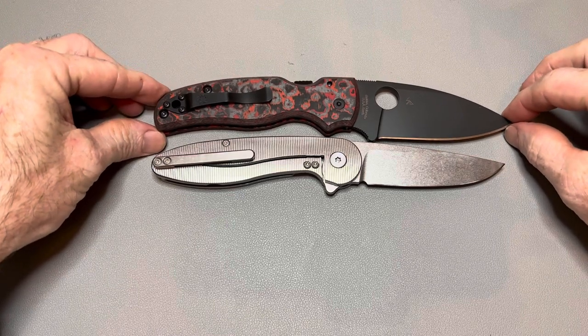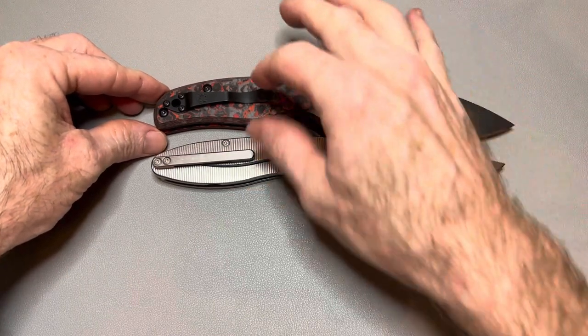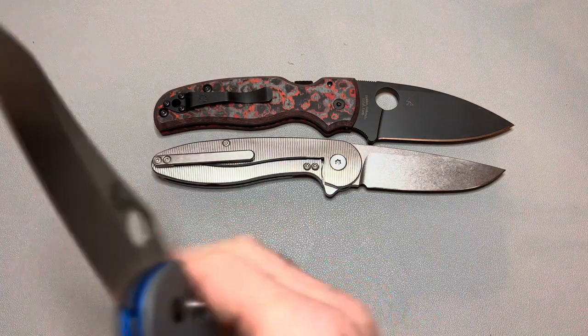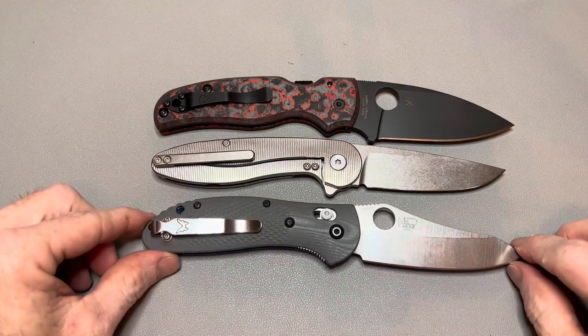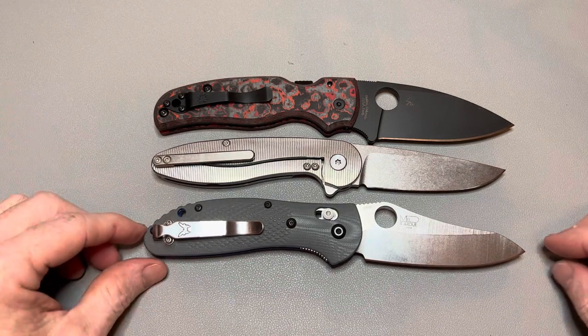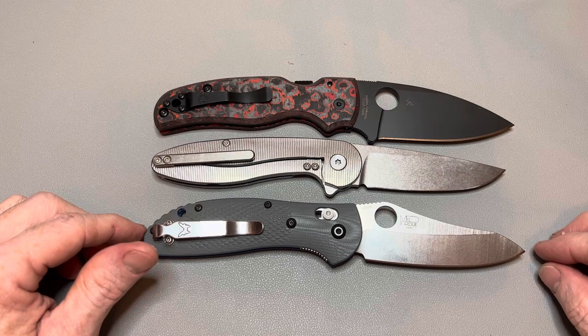Let's do some size comparisons. Here's the Spyderco Shaman — the American Blade Works Model One is a little bit shorter than the Shaman, a little thinner, and not quite as wide. Here's the Benchmade Griptilian — again, a little shorter, a little thinner, a little sleeker.